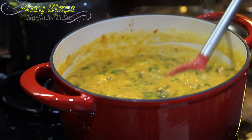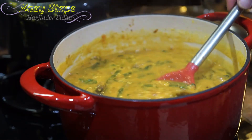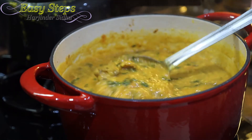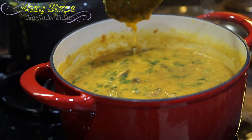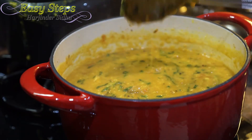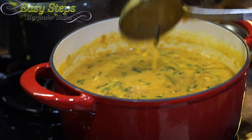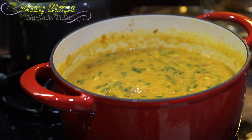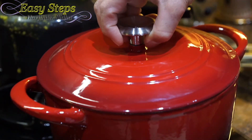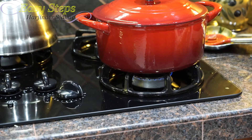After adding the water and mixing well, look at the consistency — this is exactly what we're looking for. The dal and mushroom together at this consistency is perfect. We don't want a really runny gravy. Bring the gas to number two, cover with the lid, and cook for only two minutes.